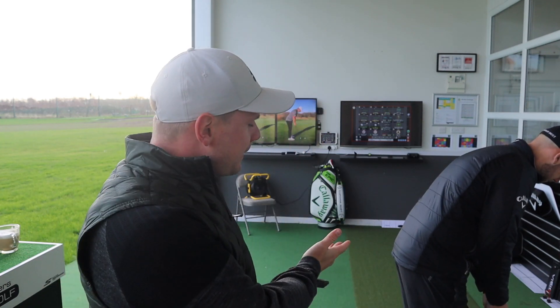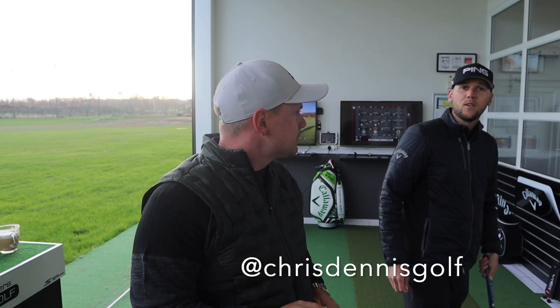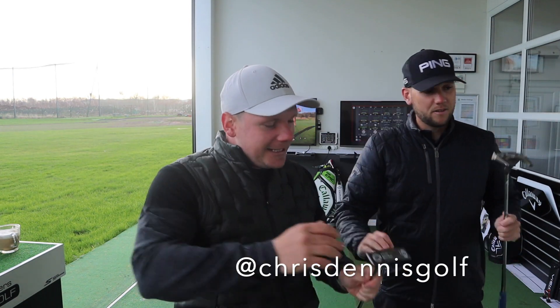Hi everyone, James Robinson here. If you're new to the channel and this is your first time watching my content, welcome to the channel. We are joined today by the putting guru, Mr. Chris Dennis. Good morning, good to get on the channel again.